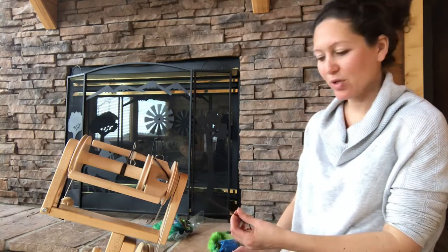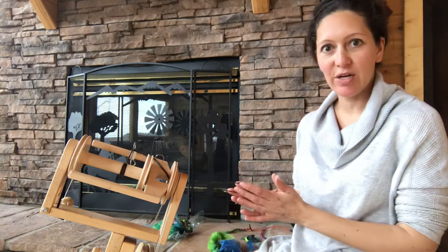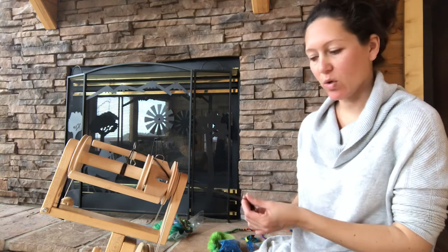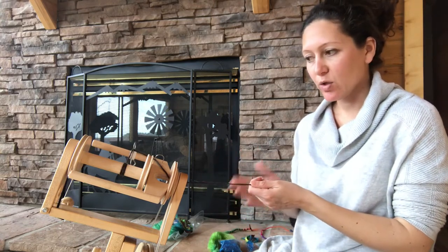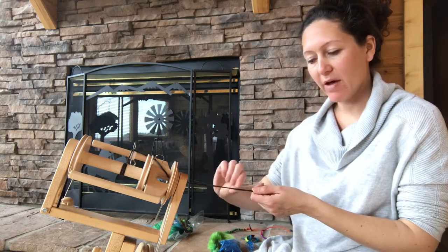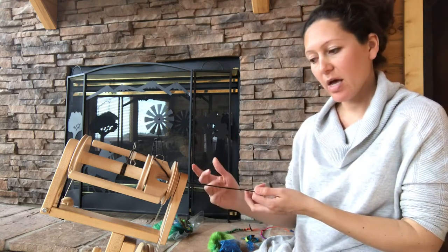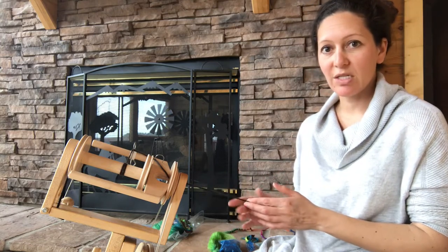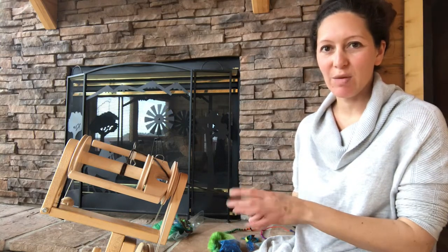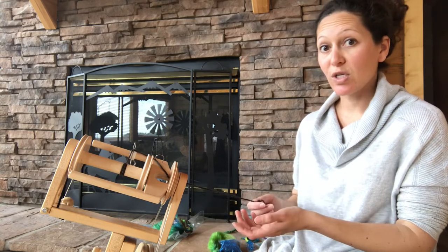Hi, this is Amber with From Farm to Yarn and today I wanted to talk to you guys about core spinning. So what is core spinning? Core spinning is the concept of having a core on the inside of your yarn. As you're twisting your yarn onto your spinning wheel, you have a core strand of yarn that you are putting your roving onto and twisting it onto. The reason you would want to do core spinning is because you can get a lot of texture and dimension from doing it. Anytime I'm making an art yarn I pretty much am using a core spinning method.